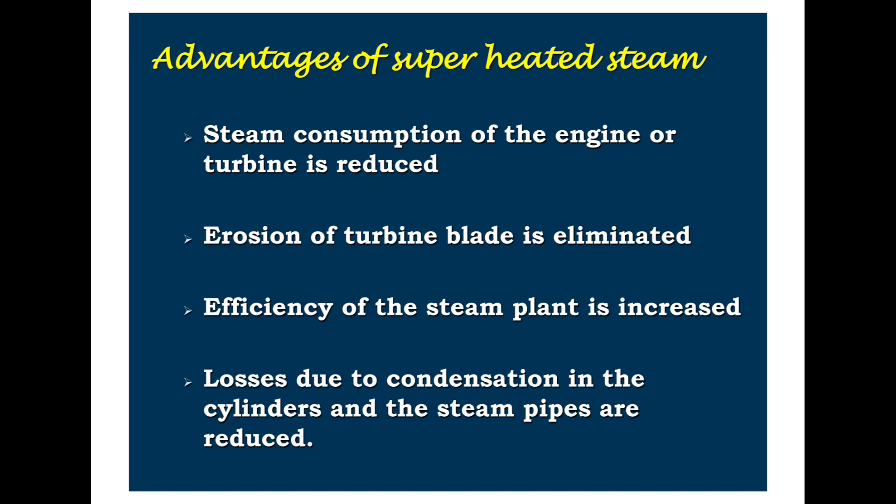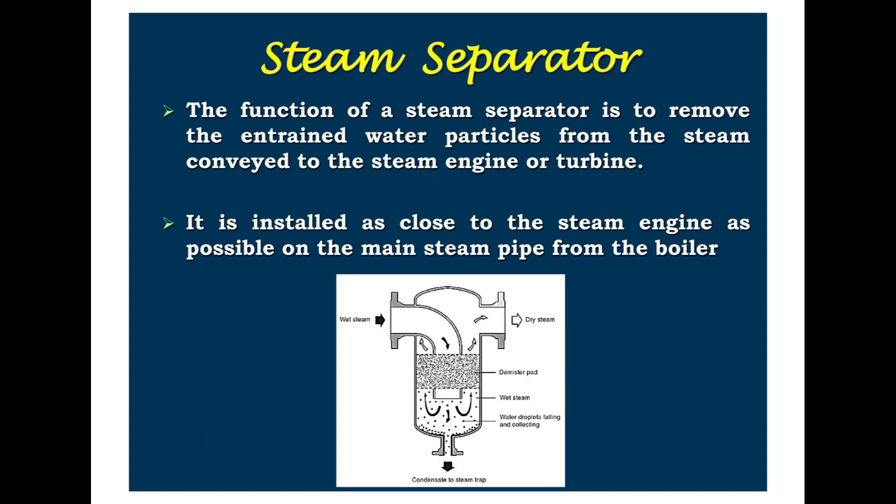The advantages of superheated steam are: steam consumption of the engine or turbine is reduced; erosion of turbine blades is eliminated; efficiency of the steam plant is increased; and losses due to condensation in the cylinder and steam pipes are reduced.